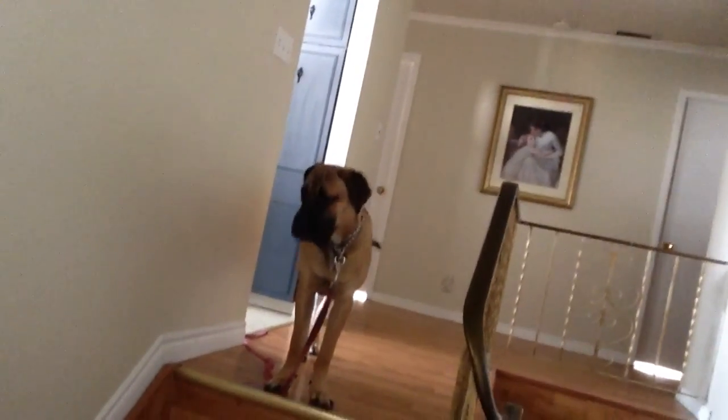Hey guys, I'm about to take Weston for a walk. He looks pretty ready. You coming, buddy? I'm gonna put my shoes on, I'll meet you guys out there.